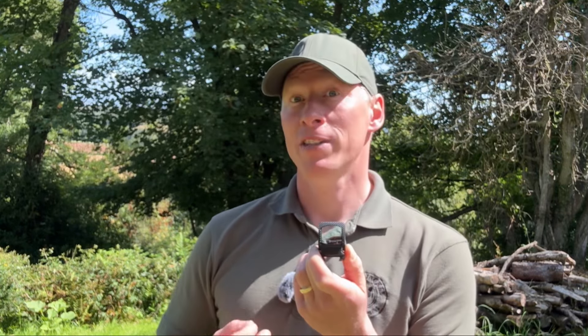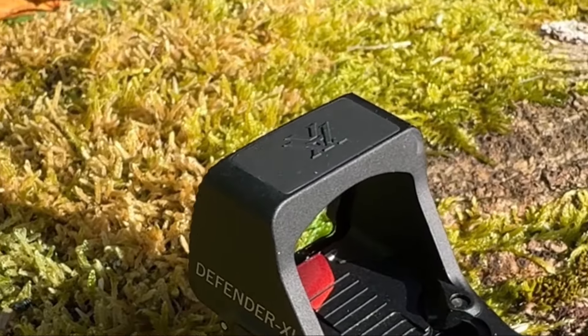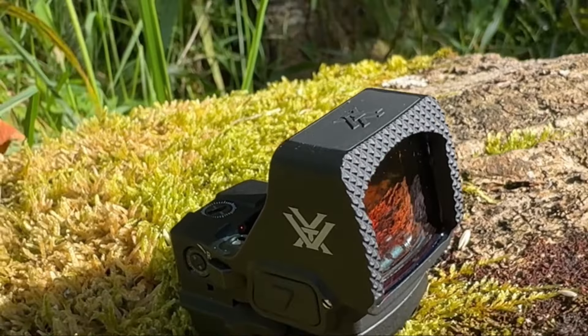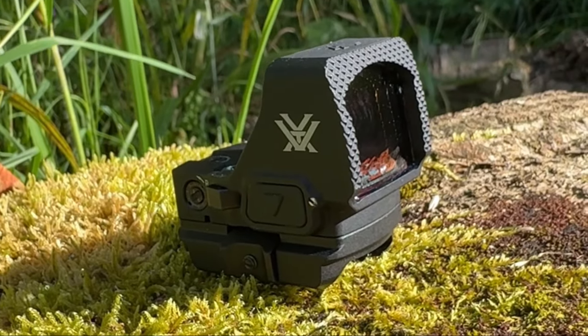Motion activation with 10-minute auto shut-off automatically activates with motion, while the 10-minute auto shut-off saves on battery life. A shock shield polymer insert absorbs shock to the aluminium body, protecting it from everyday abuse. The fast rack texturing is aggressive texturing on the face of the optic for racking the slide on any surface.